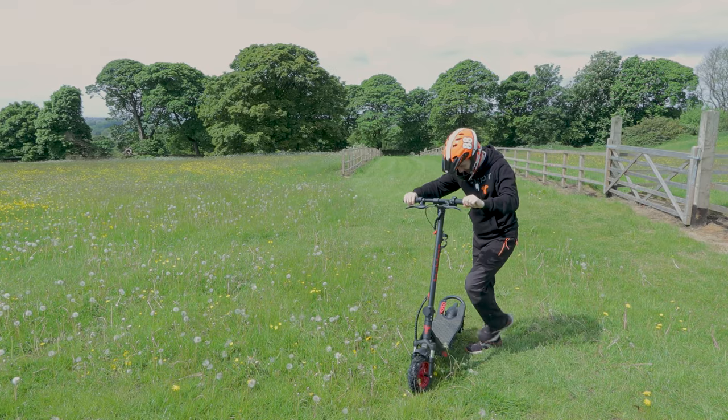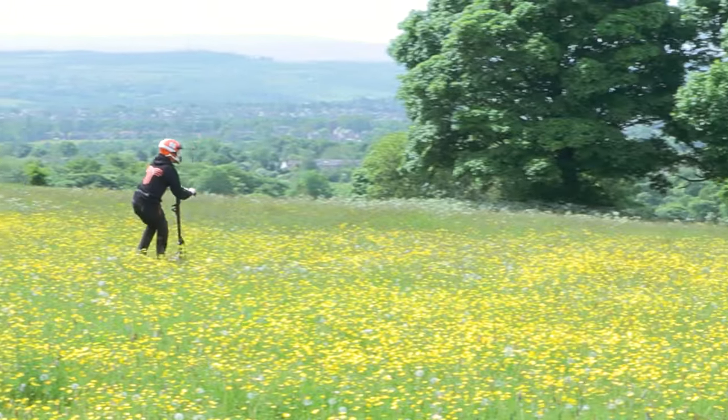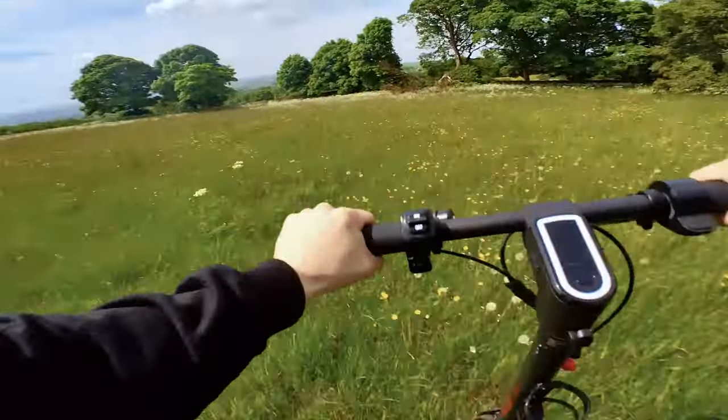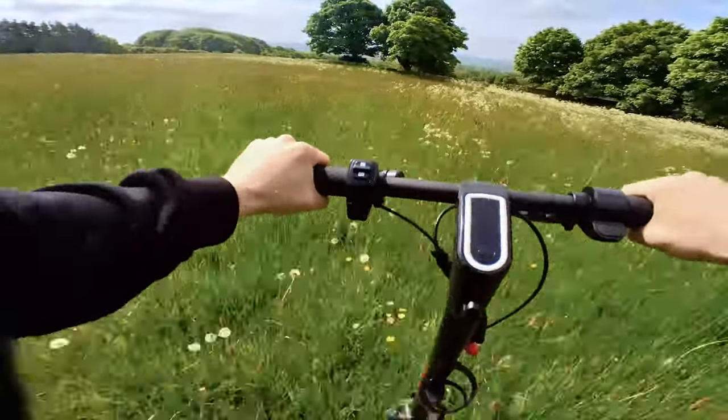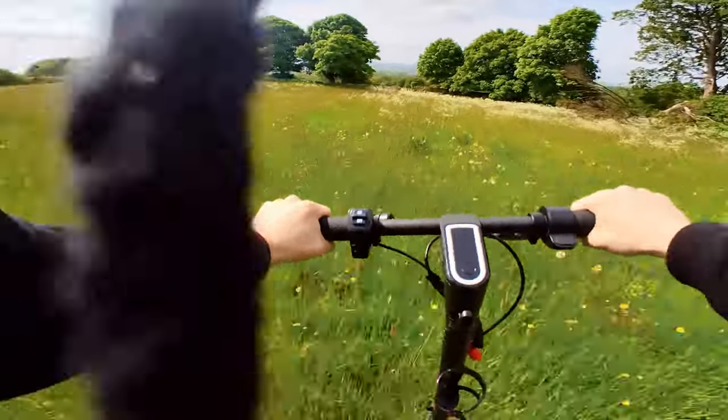All right, let's go. The cruise control has kicked in and now I can let go of the throttle and it's working perfectly.